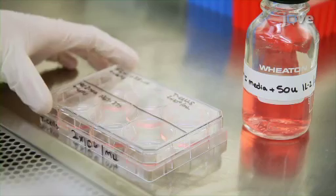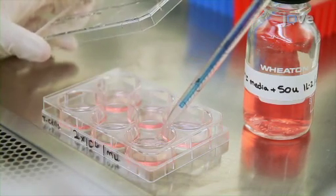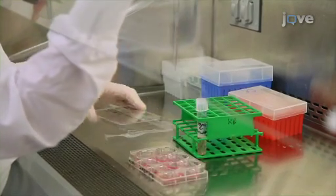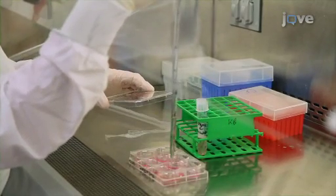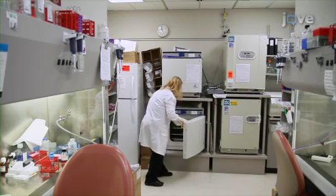Continue adding fresh media supplemented with IL-2 on alternate days. After another week, restimulate the cultures in the same manner a second time. After six more days in culture, the cells will be ready for use.